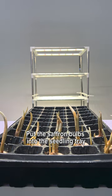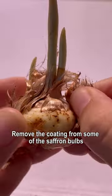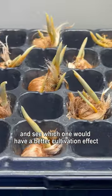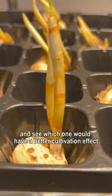Put the saffron bulbs into the seedling tray. Remove the coating from some of the saffron bulbs, and keep the coating for the rest, to see which one would have a better cultivation effect.